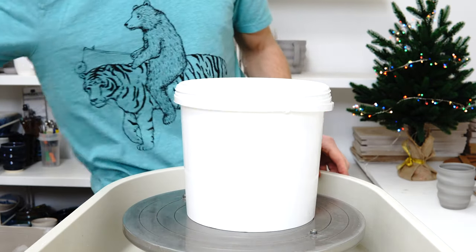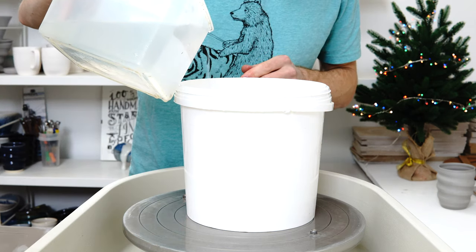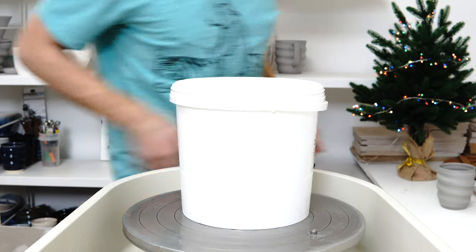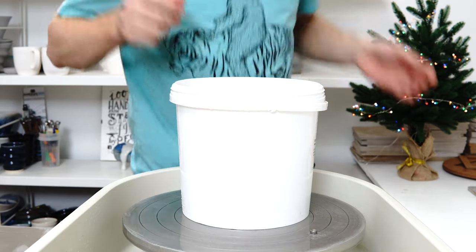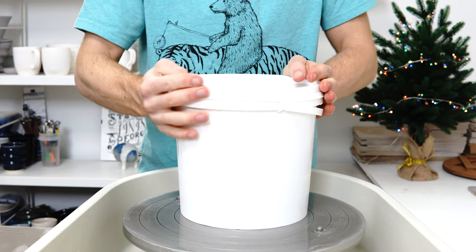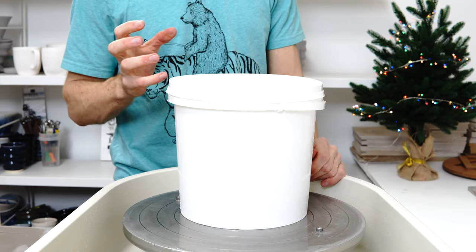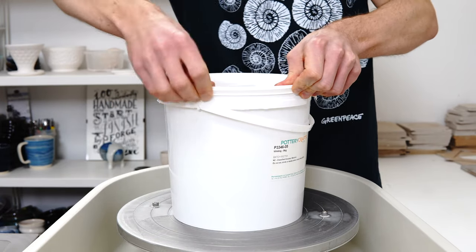The plaster has absorbed all the water — there's basically none left at the bottom. I might just top it up with a touch more to make sure there's as much water in there as possible, then seal it and leave it for a few days. In theory the clay will just keep absorbing more and more moisture until it's completely hydrated and soft.